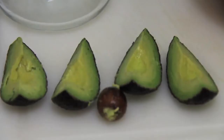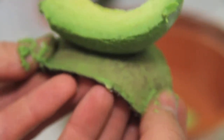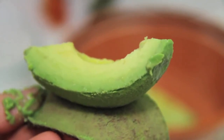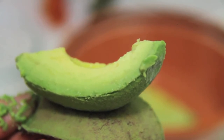Once you've finished, you'll notice that you created four wedges. With your avocado slices, you can easily use your fingers to scoop out the flesh of the avocado into the bowl — you should have no problem doing this. It should be really easy if your avocados are nice and ripe.